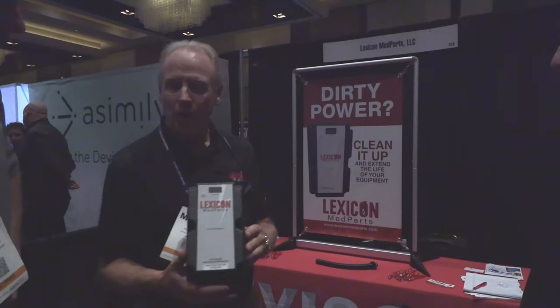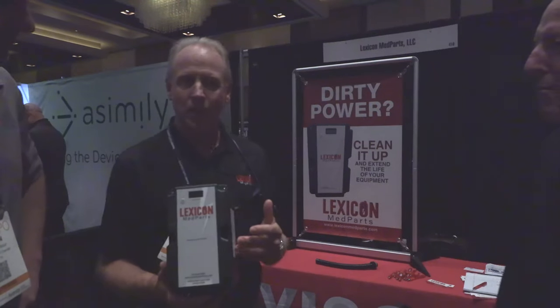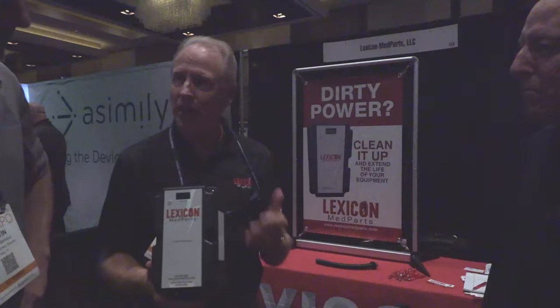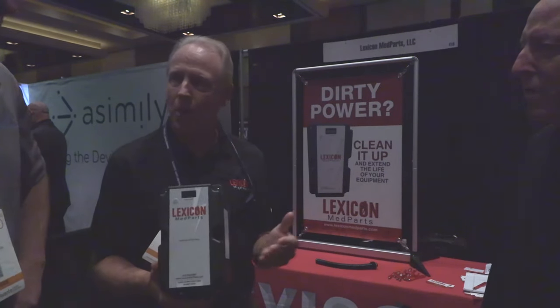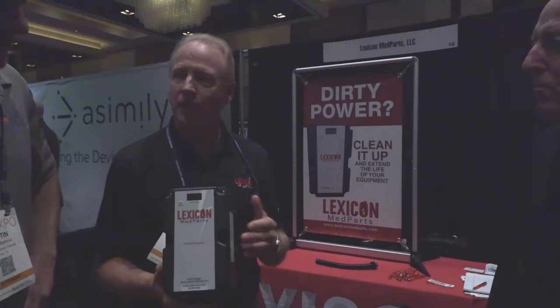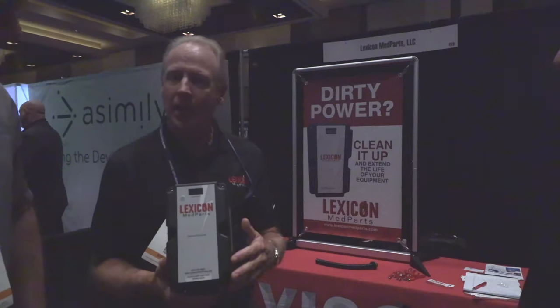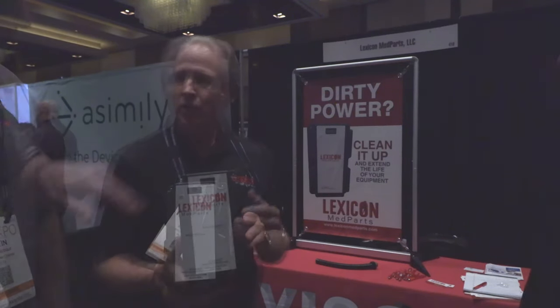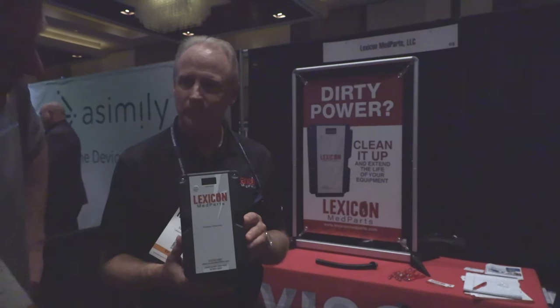So if it's for all imaging equipment, what configurations and voltages can this handle? We put this on any and all imaging equipment — these things are not sitting on the shelf, they're made to order. We break it down into a couple categories: we want to know what your power is, whether it's 208 or 480, and then from there we break it down further for the wiring. It's three-phase wiring and it can be wired neutral or non-neutral, and it comes with the ground.